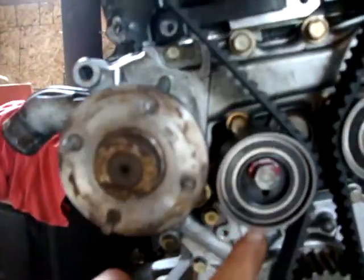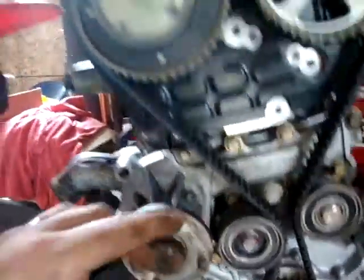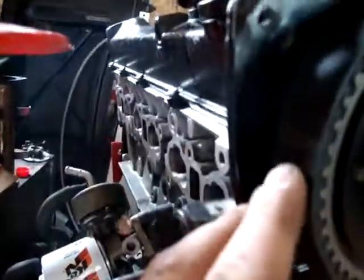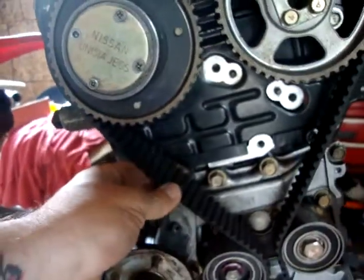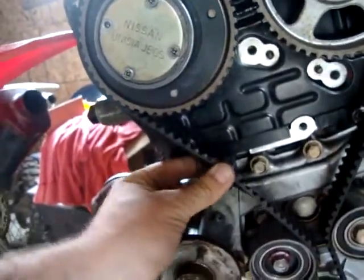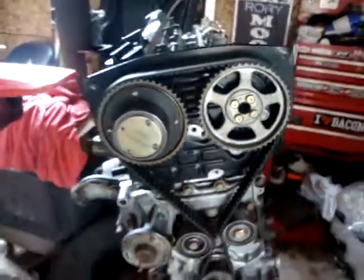So to put the timing belt on, you put an Allen key in there and you loosen the adjuster, and you put the belt on. My belt has lines, so you put that line to that pin, and this line to that pin. There is a line on the bottom there as well. This is my tension — they say about a quarter inch turn either way. That looks about good. So there's the timing belt on.